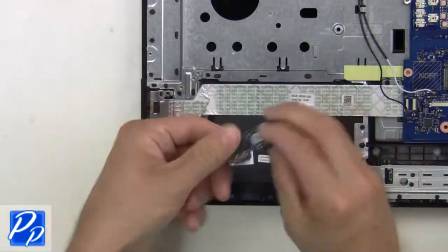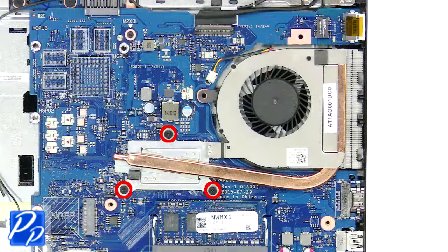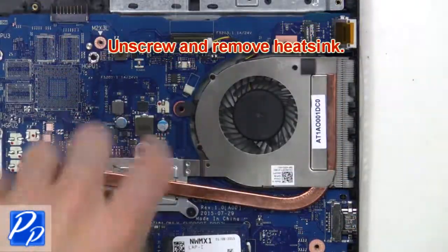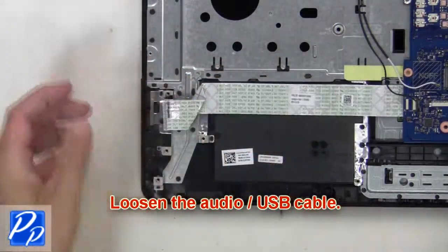Next, unplug the cable. Then unplug the heat sink cable. Next, unplug the USB cable, then remove the radio USB cable.